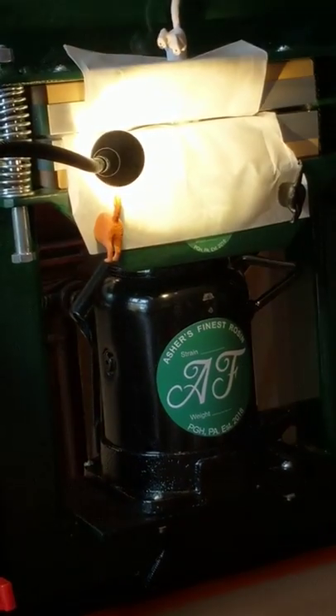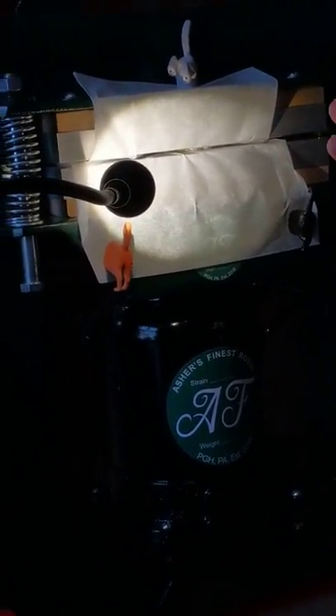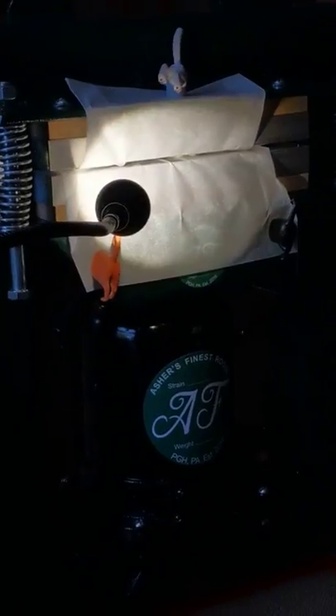Once it really starts flowing, I'm going to tilt this thing forward 90 degrees and drip it right off the heat, because the sooner it gets off the heat, the more stable it is. I need to get it to the point where the flow is really starting to happen.